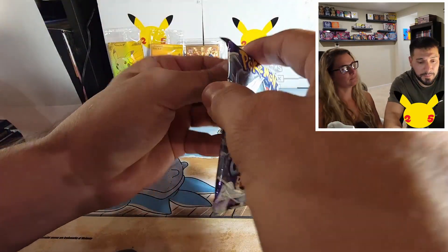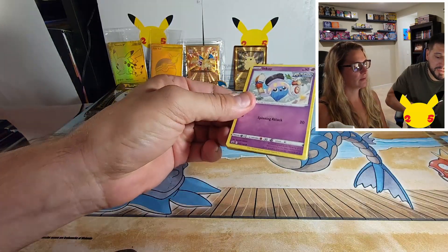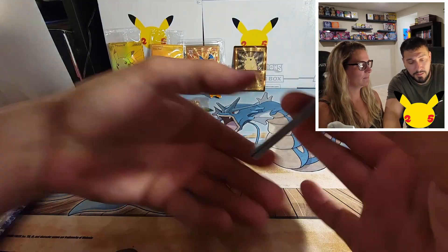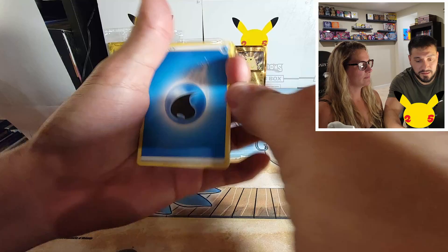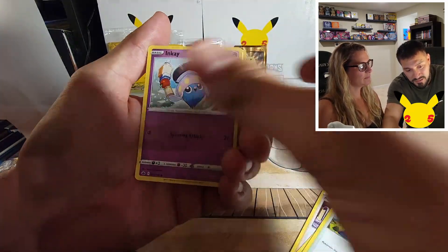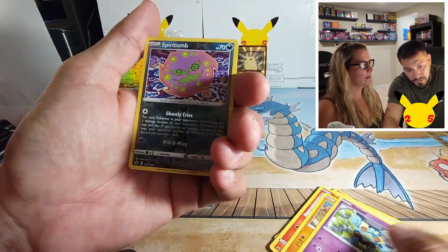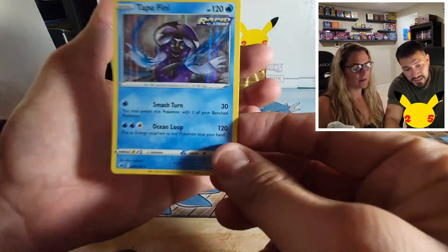Keep it going with these Chilling Reigns, trying not to make a two-hour video. You guys know all these cards — Scorbunny reverse, Spiritomb, and we got a Tapu Fini holo.